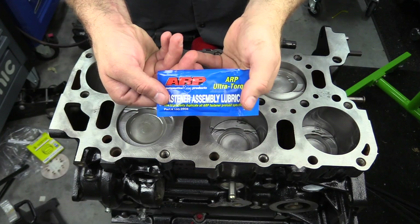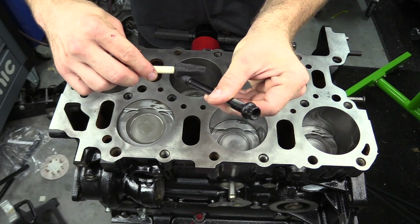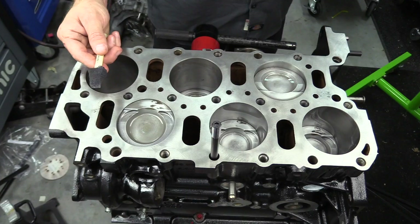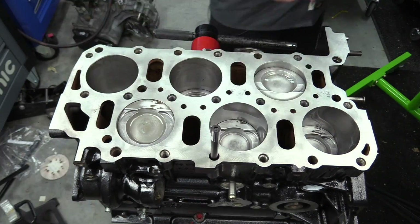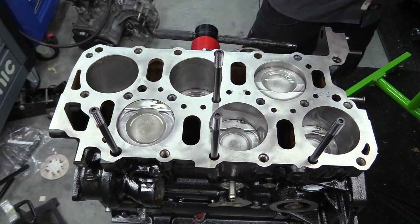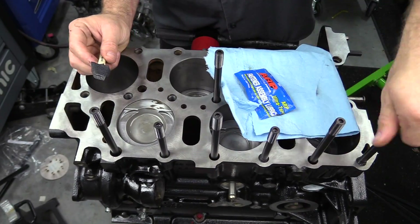Next, it's time to install the studs. Before they go in the holes, we want to make sure we use the ARP assembly lube and lubricate the threads of each one. The instructions say to install them hand tight. I've actually heard of cases of them backing out a little bit, so I give them just a tiny nudge with the ratchet to make sure they're snug. It can also be challenging to get a good grip on the stud, so just a touch with the wrench to make sure they're snug.